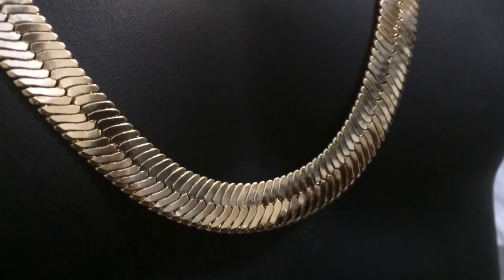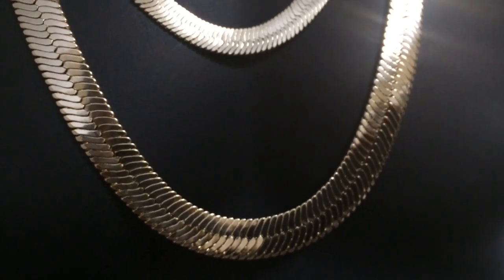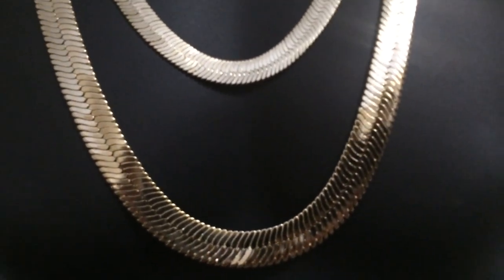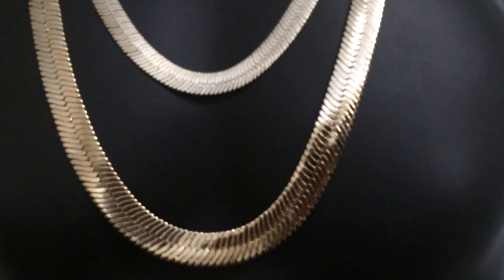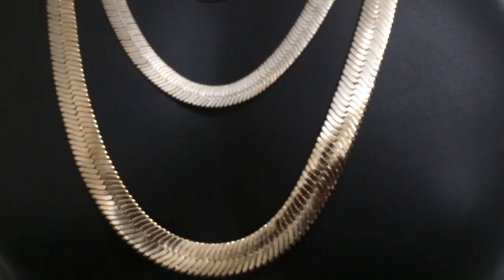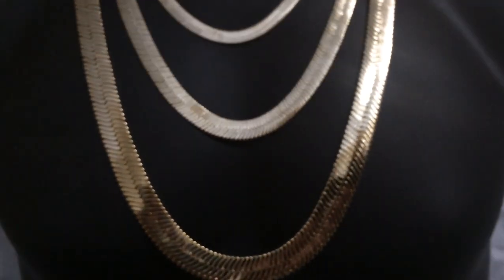If you were to buy these chains in solid gold, you'd probably pay thousands of dollars. But as an alternative, you can purchase these chains made from a brass core and plated in 14 karat gold. They look amazing, just like fine jewelry, but at a fraction of the cost.